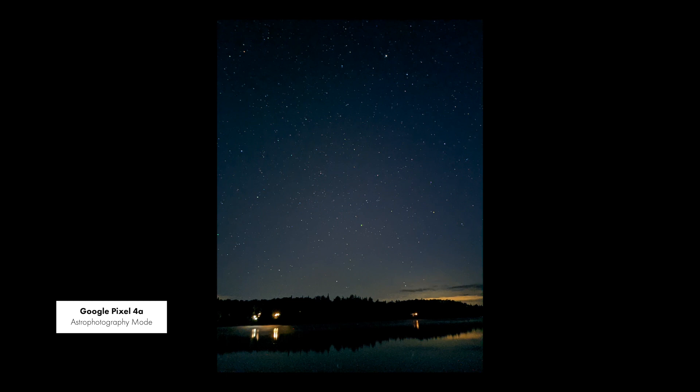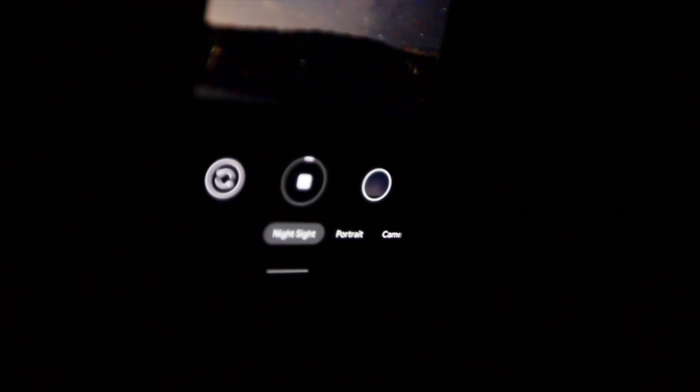So I started stressing quite a lot while getting here because I could clearly see some clouds coming in. So I rushed with my kayak, jumped outside, took my tripod, took my Google Pixel 4a and started taking pictures right away. I already saw the results and they're pretty cool. So now let's set everything up so you can see how to take these pictures too.